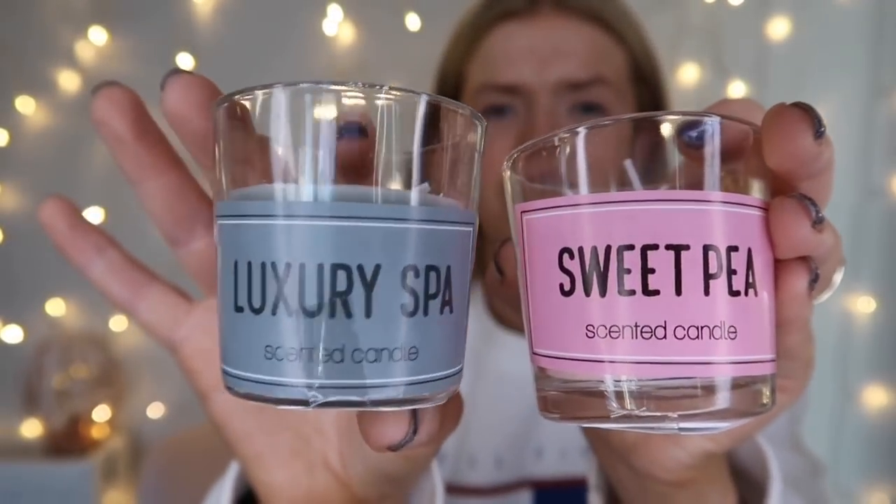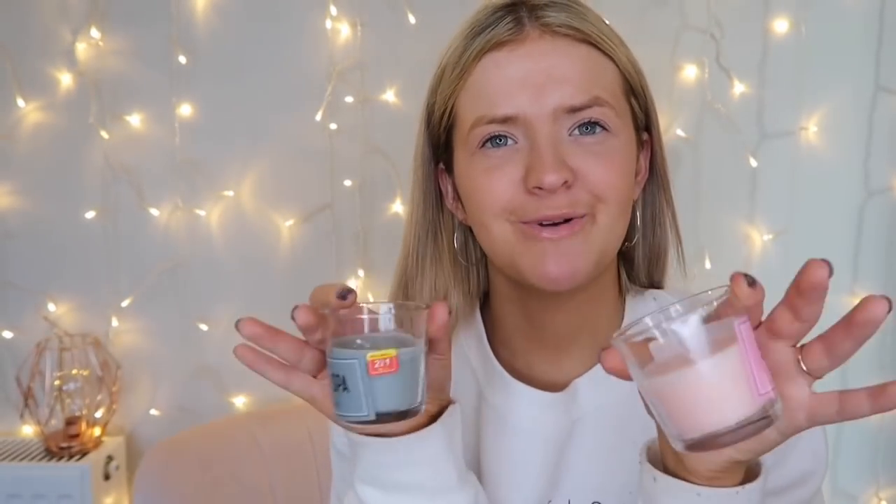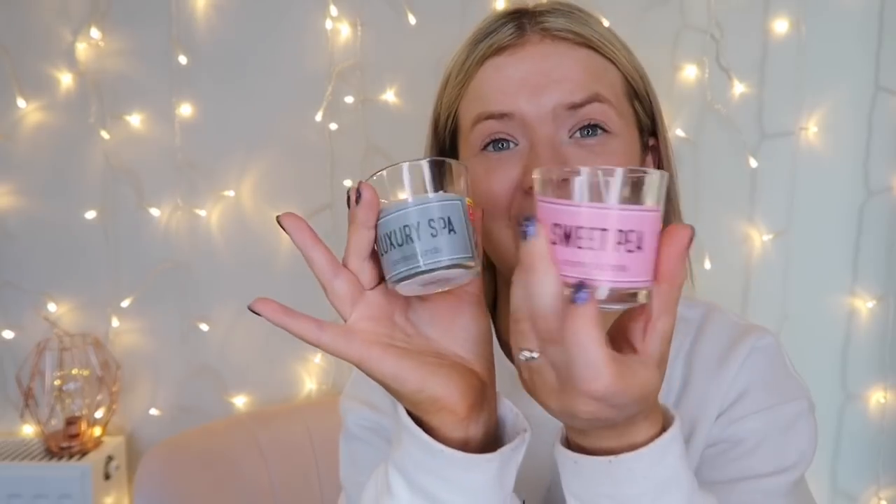I then picked up these cute little candles — two for one pound — sweet pea and luxury spa scented. I'm always burning candles so I thought they looked so cute. They'll probably only last a day if I've got them burning most of the day, but for two for a pound they can go in my little candle container for when I've run out of candles.